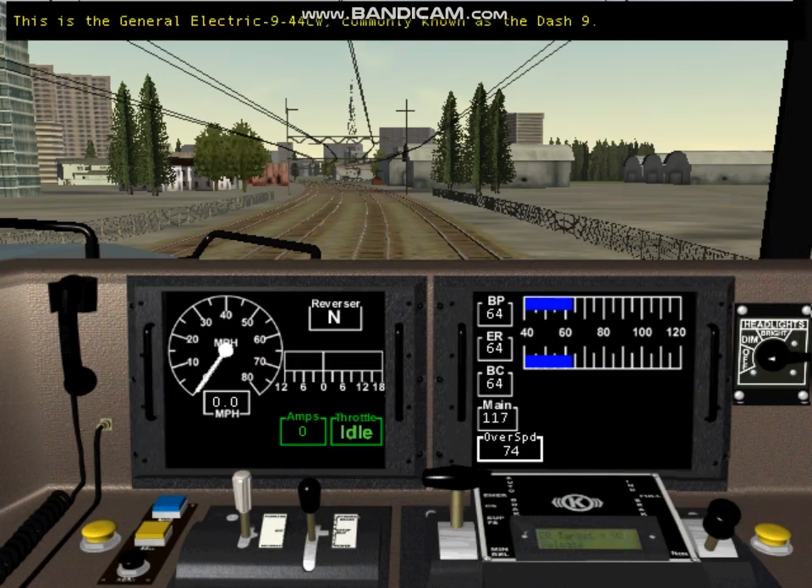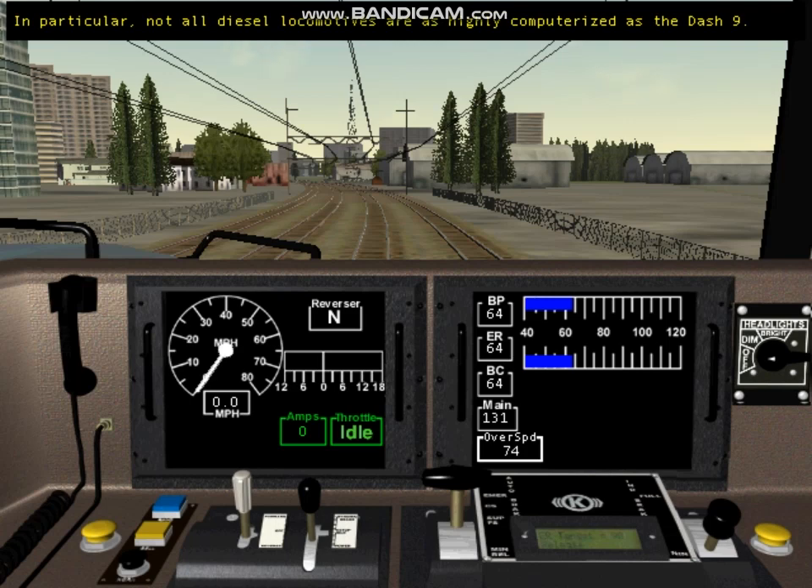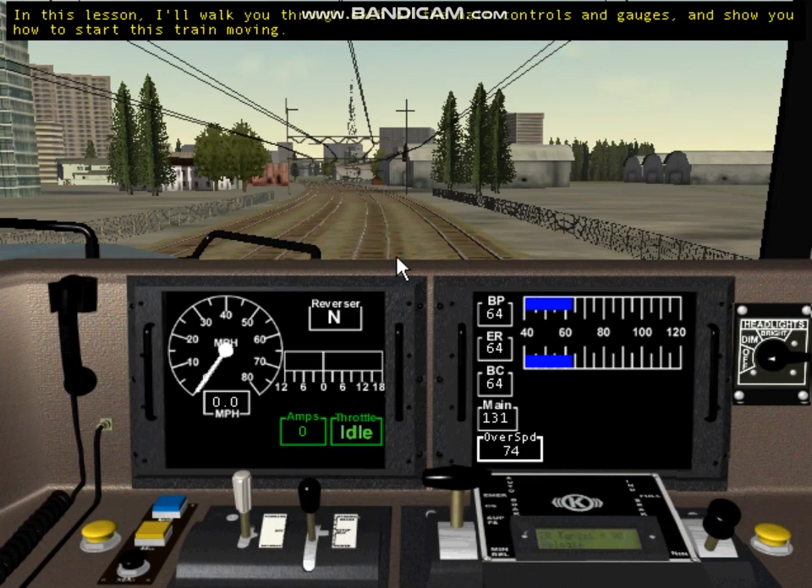This is the General Electric Dash 9-44CW, commonly known as the Dash 9. The other diesel locomotives you can drive in Train Simulator are the GP38-2 and the Kiha 31. I'll use the Dash 9 to teach you about diesel locomotives, but remember that each locomotive is different. Not all diesel locomotives are as highly computerized as the Dash 9. I'll walk you through each of the main controls and gauges and show you how to start this train moving.